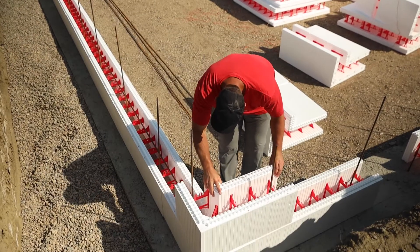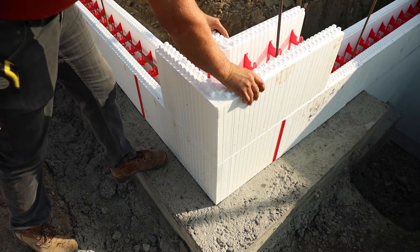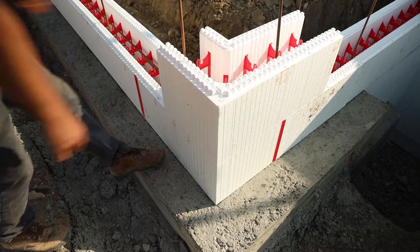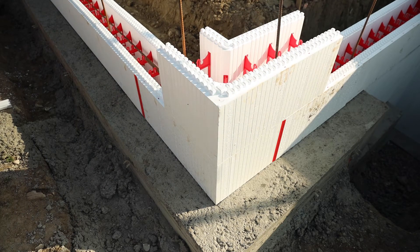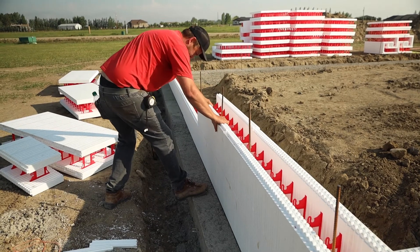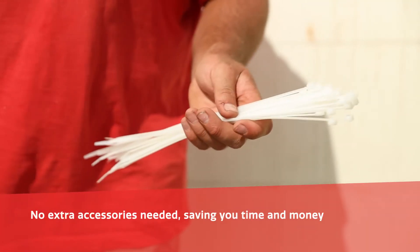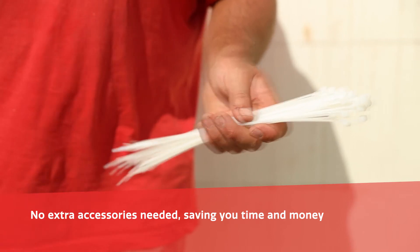Second row: Start the second row at the corner. Stack the opposite corner block from the first row to maintain a 12-inch offset — remember to always alternate corner blocks for your offset. Work your way down the wall and make sure blocks are firmly seated. Due to the strength of Superform's block and interlocking system, no clips, zip ties, foam adhesive, or form lock are needed.